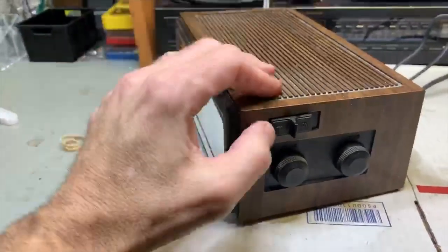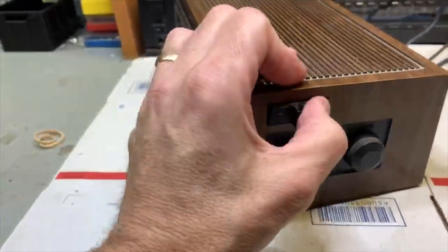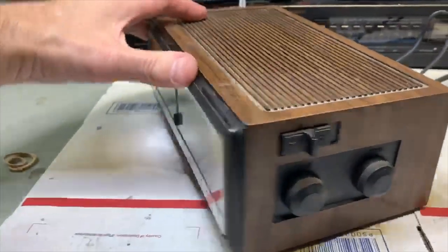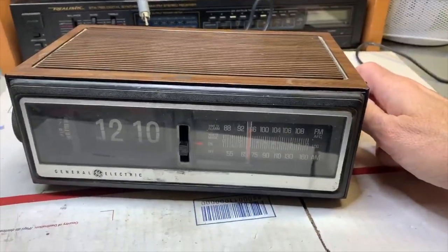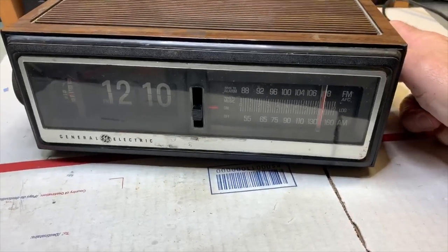I put the knob back on. The tuner selector is a little stiff, as you can hear it going back and forth. As soon as I cleaned it up I let it sit for a couple of minutes, turned the radio on — bingo bango. Works beautiful.